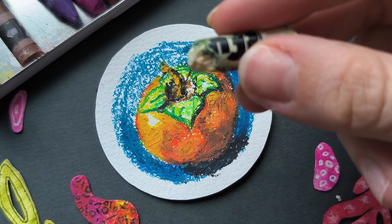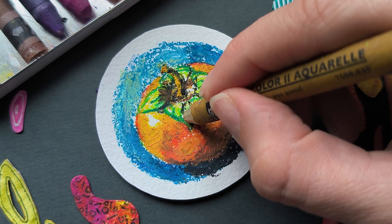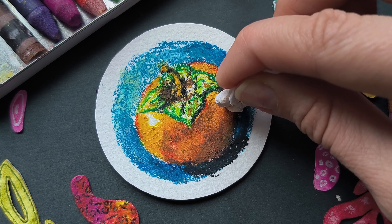Now we need to do a lot of blending — with the palette knife, with the pastel stick. Introduce some color and then blend. Blending with white gives a softer look.